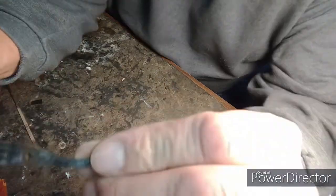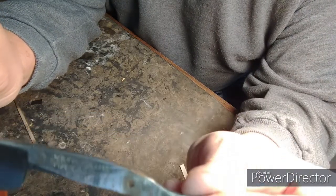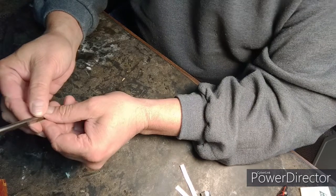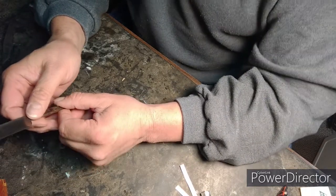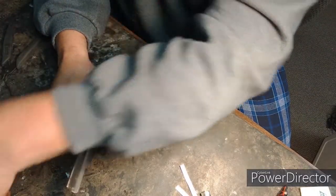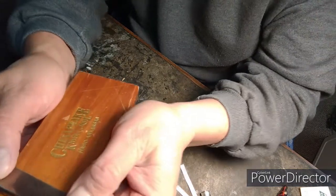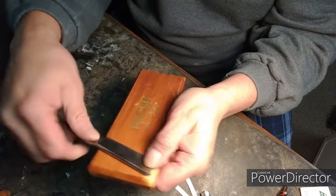So this is what we got. For its age, it doesn't have a whole lot of rust to it. Where's one of my flattening deals? I'll just use this lid. It's pretty flat — look at that. It doesn't rock about at all, either way.